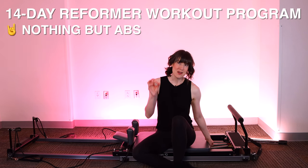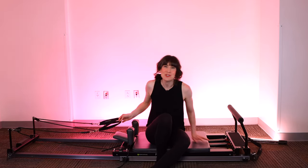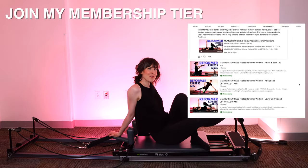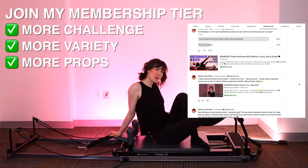Today we're going to focus on abs. Headrest will be up. I'm adding two red springs or two heavy springs. Grab your straps, meet me lying down on the machine. And if you're not yet subscribed, please make sure you hit the subscribe button so I can see you again. If you are subscribed, please consider joining my membership program — that's where a lot of the fun stuff lives, including more challenge, flavor, and props.